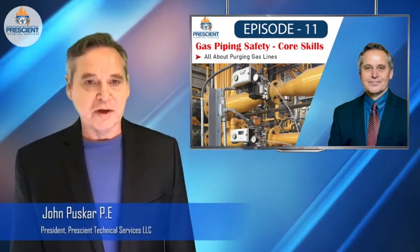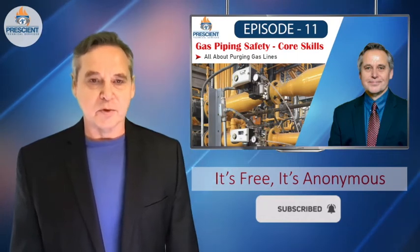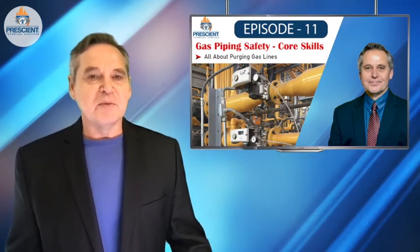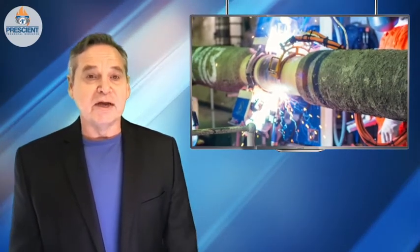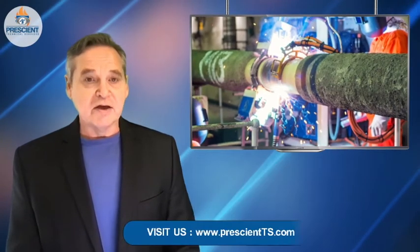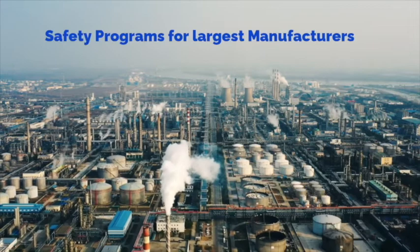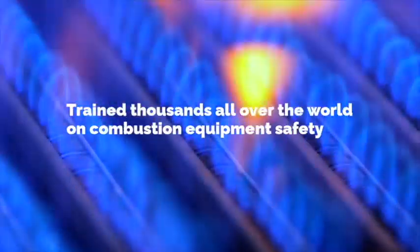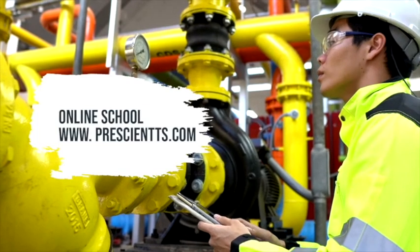Hi there, it's John Pushkar from Prescient Technical Services. I'm here today with another episode to bring you some safety information related to the fuels and industrial combustion world. Today's episode is all about gas piping safety and especially focusing on purging processes. Over the last 40 years I've developed and led fuels and combustion equipment safety programs for the largest manufacturers in the world. Today I'm bringing you knowledge, insights, and best practices about fired equipment and natural gas safety.